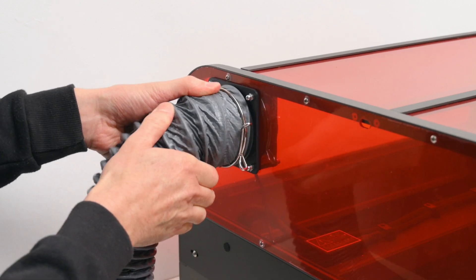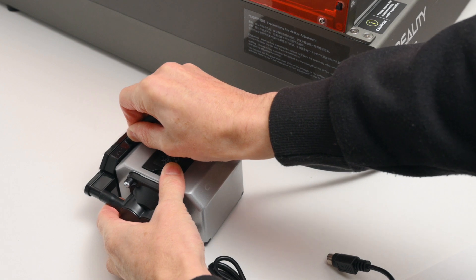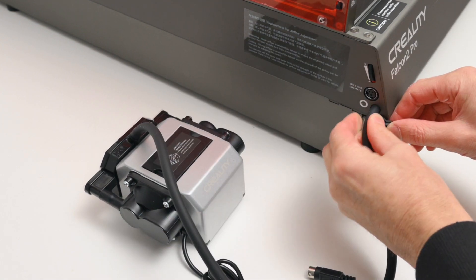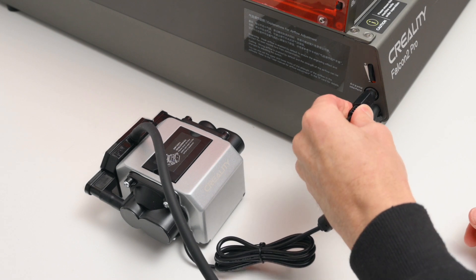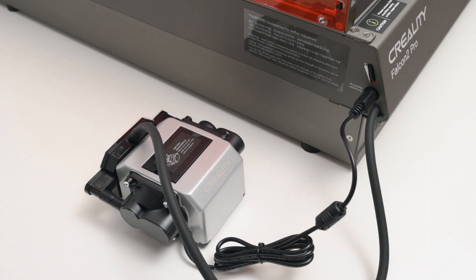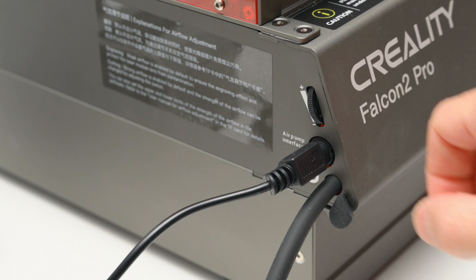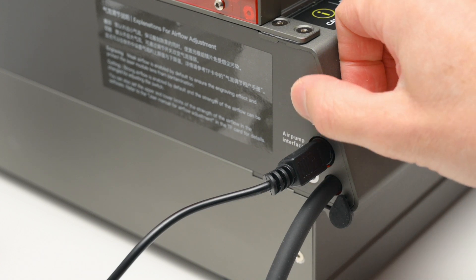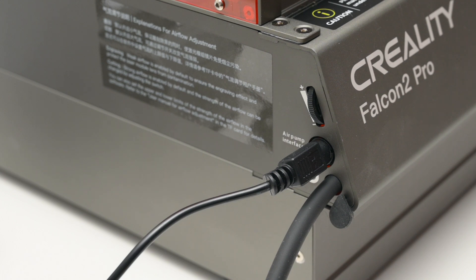A separate air assist pump is included, and this helps with removing smoke from the surface, protecting the lens, and producing cleaner results when cutting. The air pump is placed next to the laser, and a single cable plugs into the side of the frame for control and power. Just above the plug is the manual dial for adjusting the airflow — a low setting is used for engraving and a higher setting for cutting. The airflow can also be adjusted within the software.